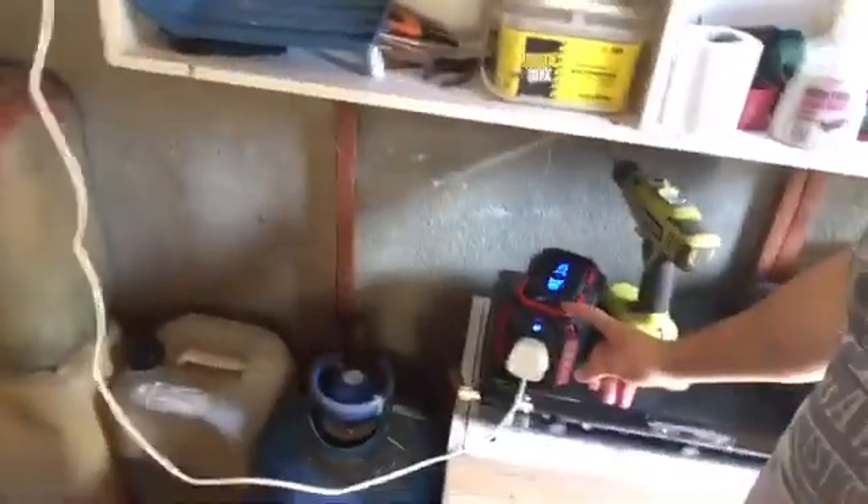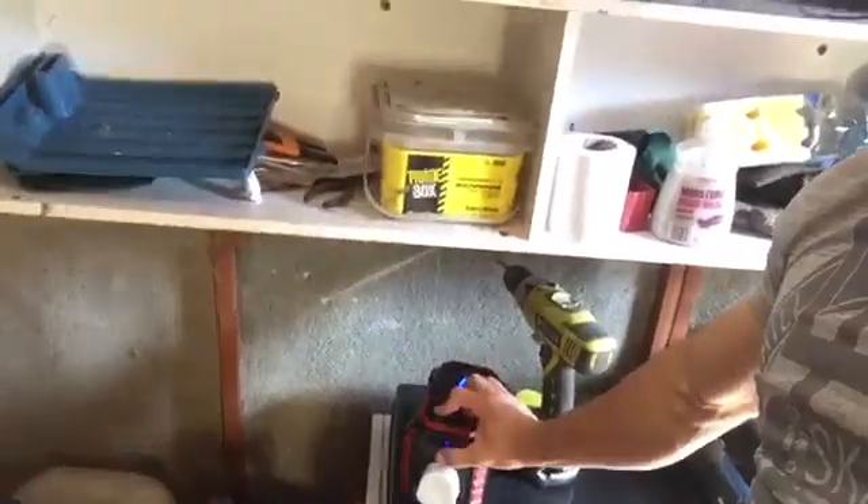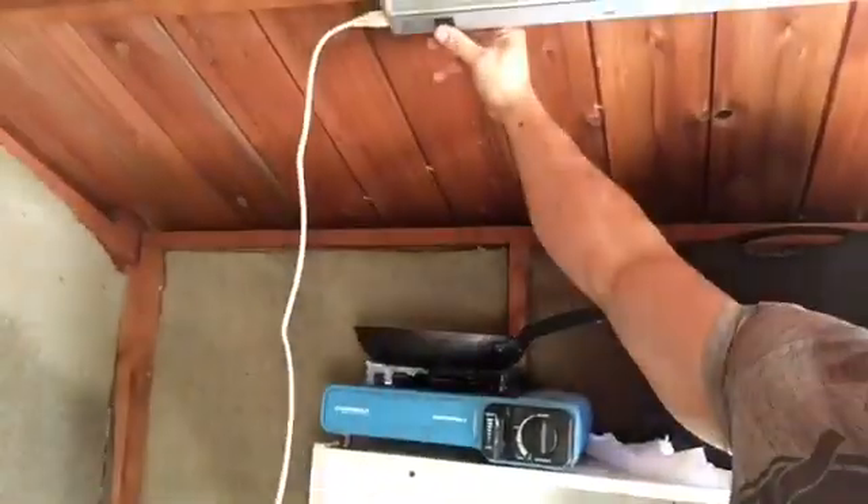Okay, friends and family and whoever else is watching, I'm going to show you how to put a lighting system in the shed. My current system is basically this light going down to this battery — just turn it on and off there.